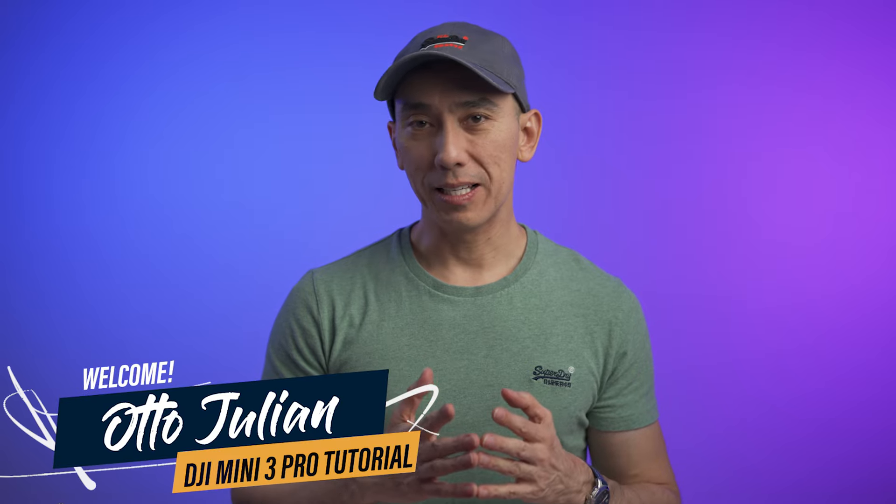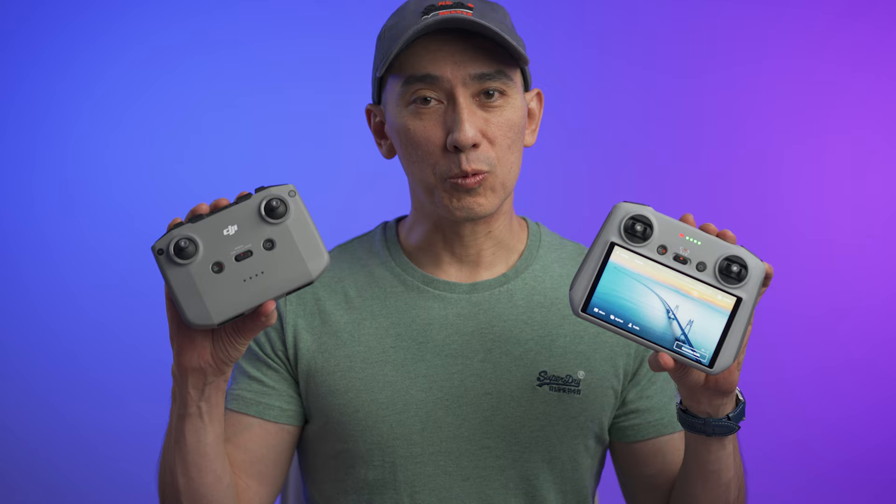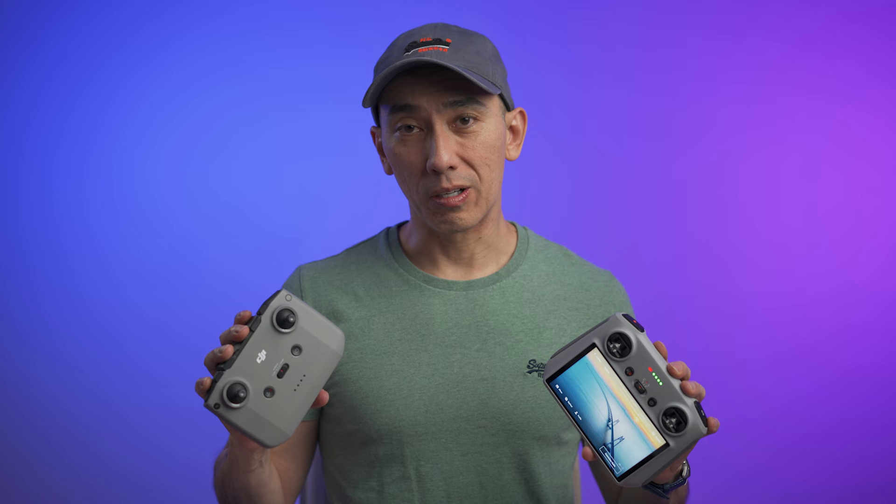Hello, how are you today? My name is Otto and welcome to the channel. This video is about how to set up your new DJI Mini 3 Pro. I'll be talking about how to set up the drone and the controller. There are two different controllers and we're going to be taking a look at both of them, and last but not least we're also going to be taking a look at the DJI Fly app. I'll try not to make this video too long, so let's not waste any more time.